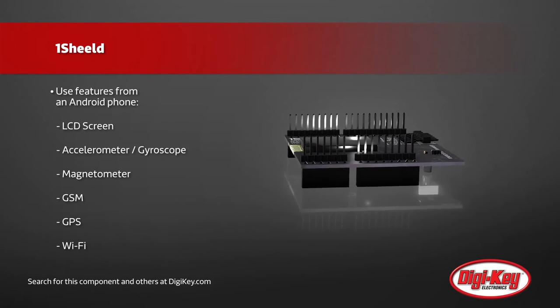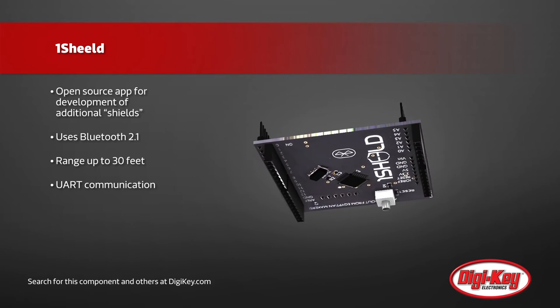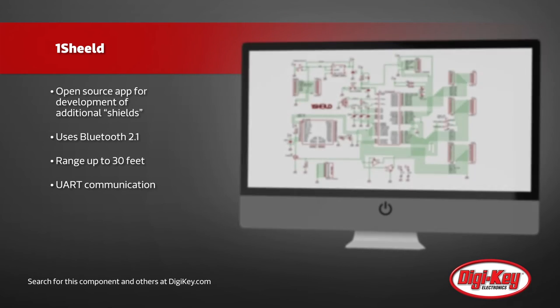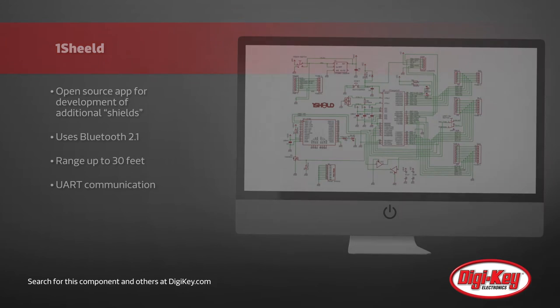This allows the Arduino to access all of these items with a single board and a single UI interface, instead of requiring separate boards for each feature. With a large amount of virtual shields already created, the OneShield will provide a faster and less expensive way of prototyping your Arduino projects.